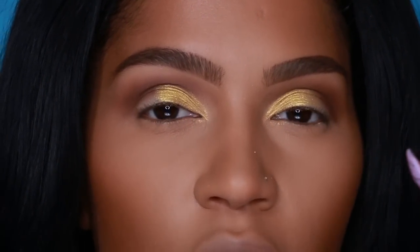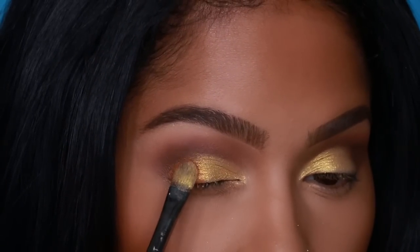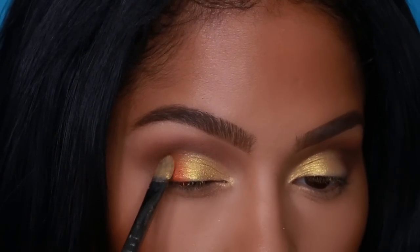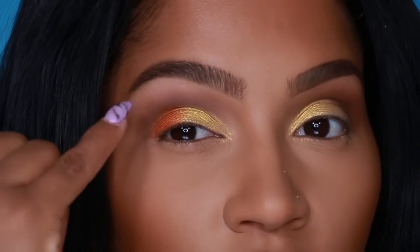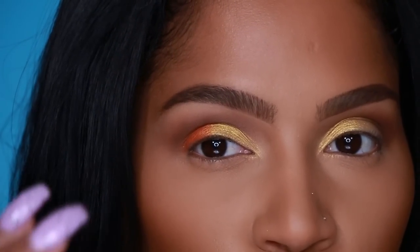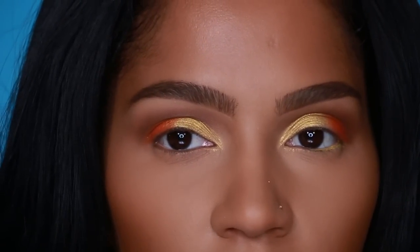Next I'm going to apply Pumpkin Pie on the outside of my lid using that same Makeup Forever brush. This orange color is more on the matte side, so I'm really making sure I'm putting a ton of product on the brush and pressing and packing it all over. When you have really bright colors and neutral browns in the crease, it tones it down a little bit — so for those who like color but find it too bright, just put neutral browns in your crease. That's a secret!